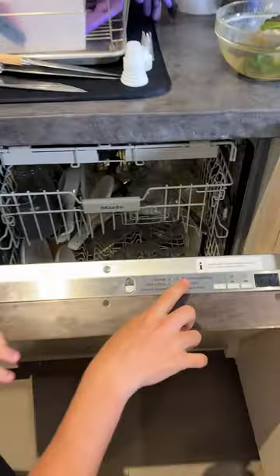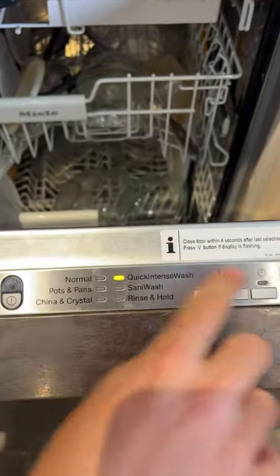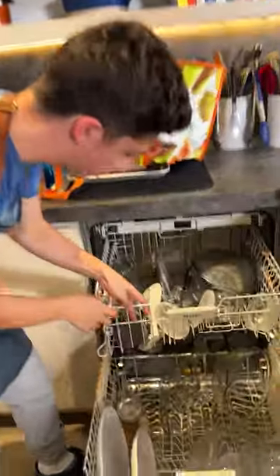I'm gonna do it on the quick and intense wash. This will cook for about an hour, which should be good. The dishwasher is finished — as you can see, everything is just super duper clean.